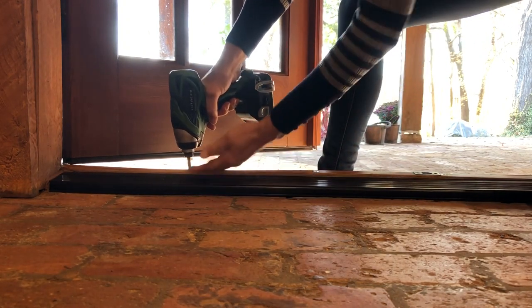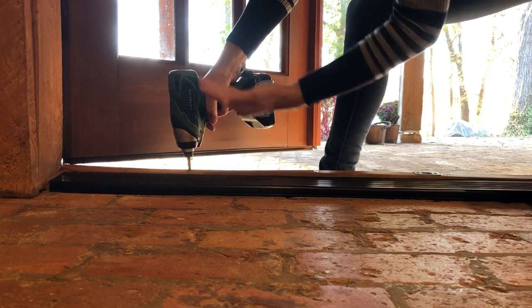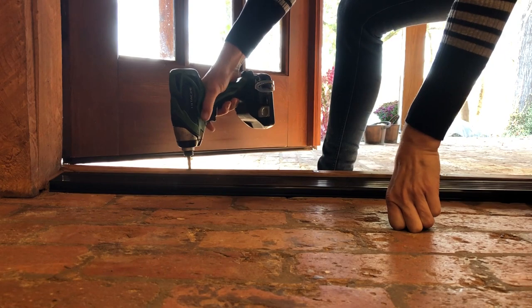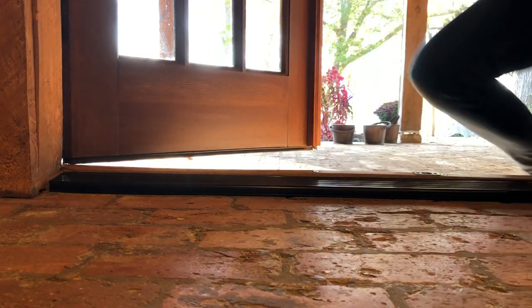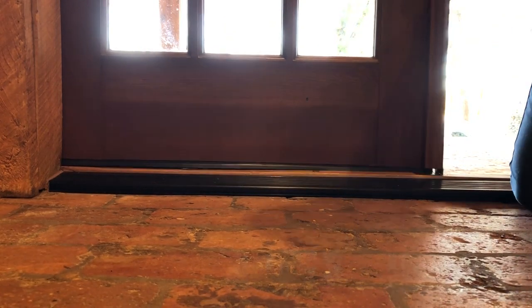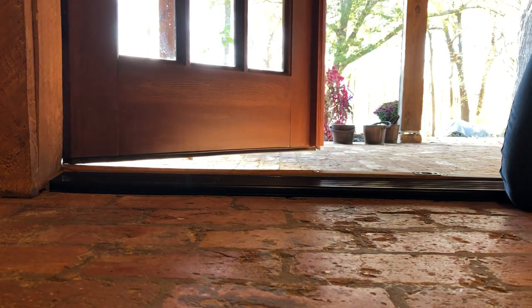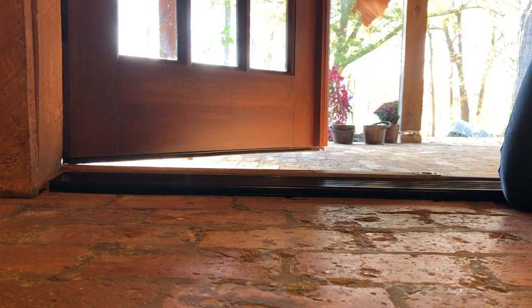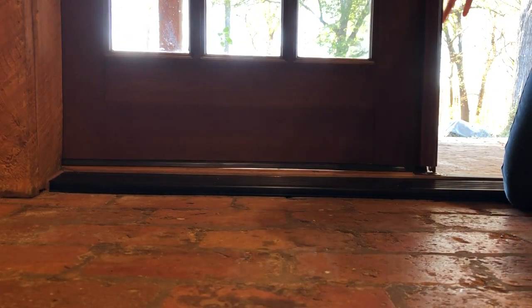I'm just going to loosen it, which will bring the board up, which will bring it closer to the door. Now that was quite a bit, and I don't actually know how much it needs to come up. That did not do it, so let's bring it up again. This one is pretty high I think.